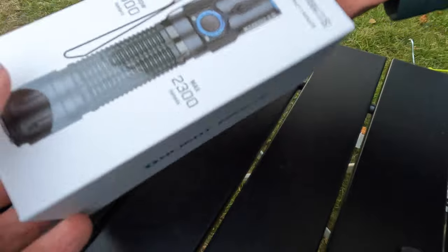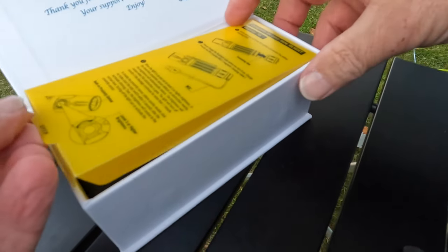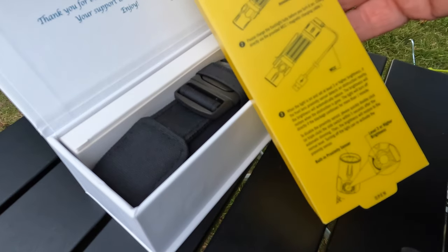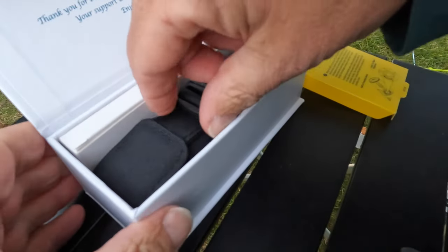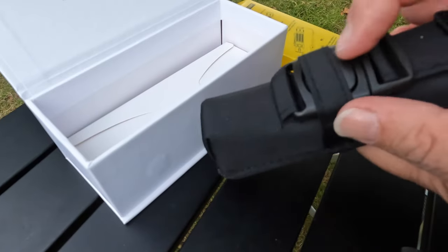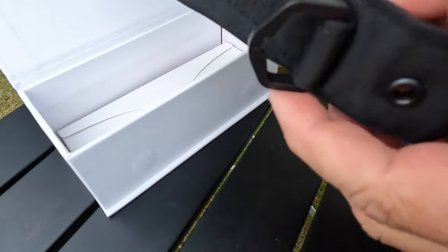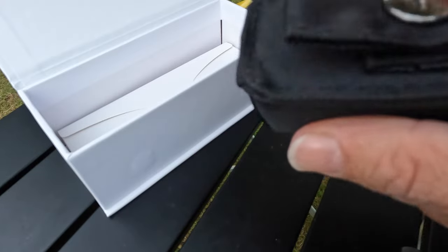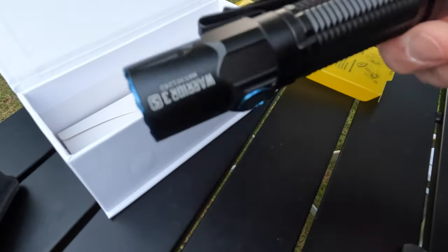It comes in a nice box. Opens up - it just gives you a quick run through of what you can do. It comes in a nice little tactical case - it's just one clip, hooks on things. You can put it through your belt as well, clip it on your belt. Take it out and there's the unit.